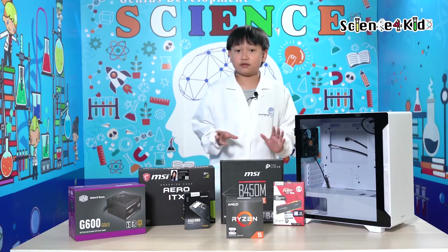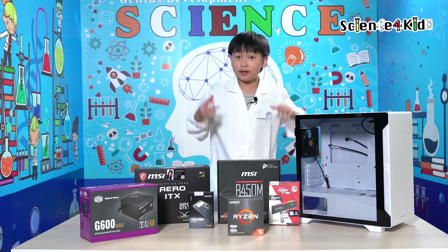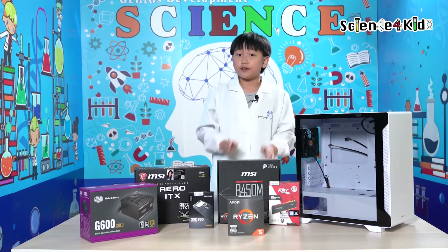Hello everyone, welcome back to Science4Kids. Today I'm going to build my first ever gaming PC. So without any further ado, let's hop right in.